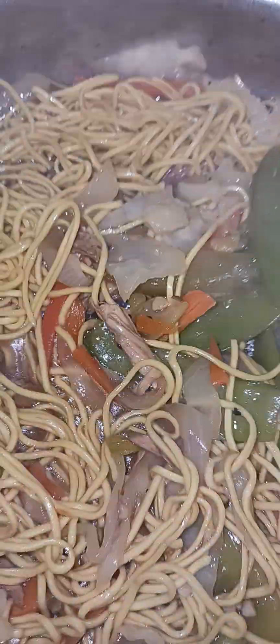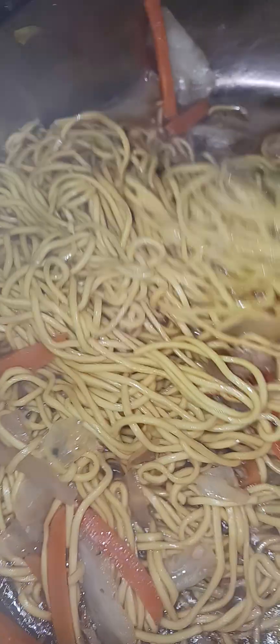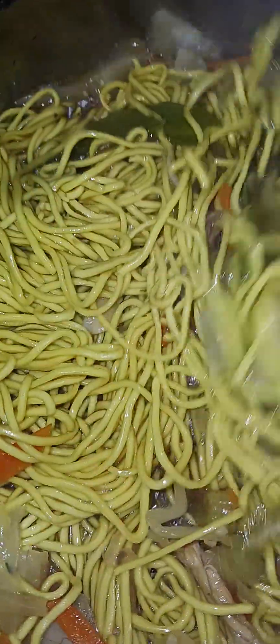The ingredients are soy sauce, of course, and black pepper. Shout out to all the viewers and subscribers. And some mixed vegetables like carrots, celery, snow peas, and many more — cabbage, many more.